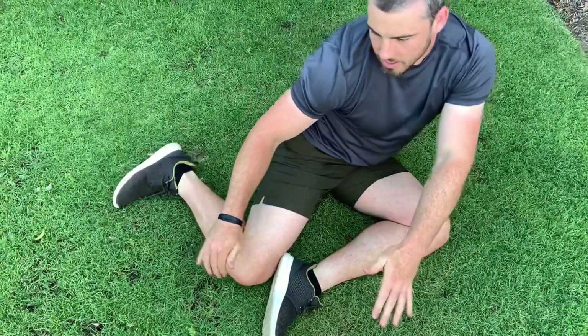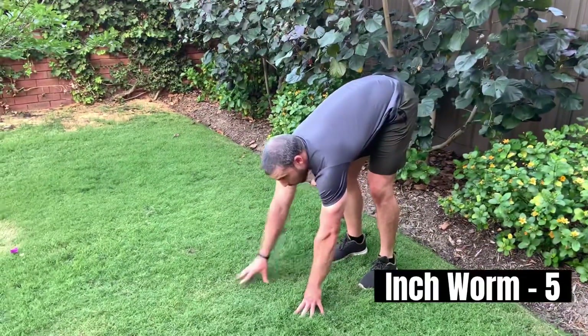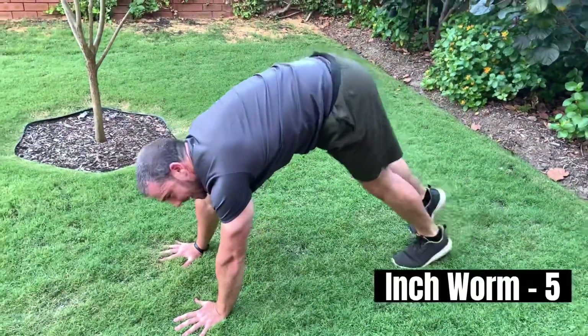Next we have the inchworm, so you're going to go to your hands and feet. We're going to walk our hands out and then walk your feet back into your hands.